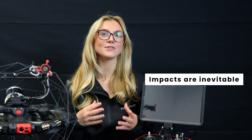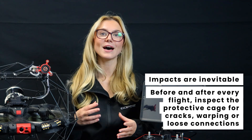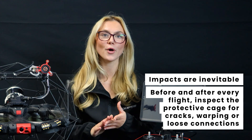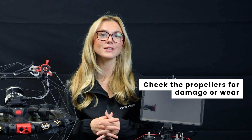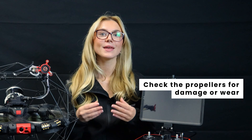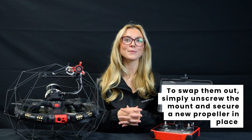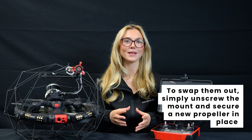The Elios III is built for confined space inspections, but that means impacts are inevitable. Before and after each flight, inspect the protective cage for any cracks, warping or loose connections. Next, check the propellers for damage or wear — if you notice chips or cracks, replace them immediately. To swap them out, simply unscrew the mount and secure a new propeller in place.